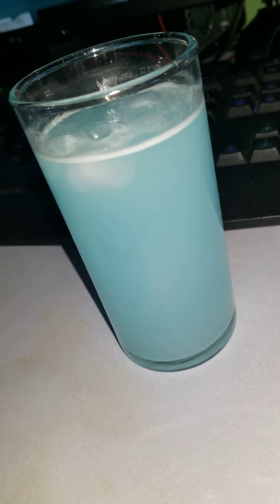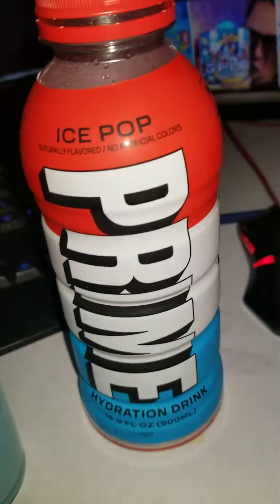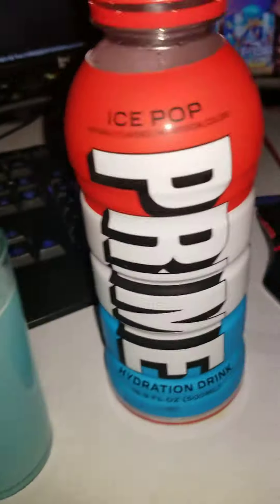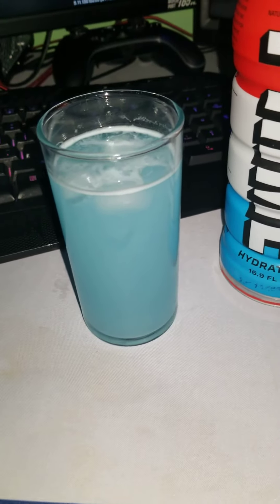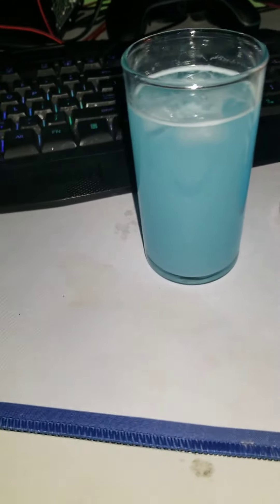That is good. You know what it reminds me of? It reminds me of Prime's ice pop flavor. But this is ten times better — sorry Prime, even though I'm addicted to you. This actually tastes like it. It's really good. Like, share, subscribe — tell me what other G Fuel flavors you want me to get and I'll do it.